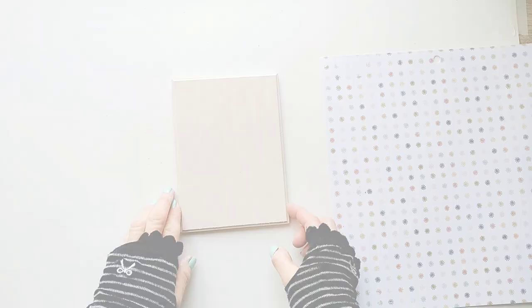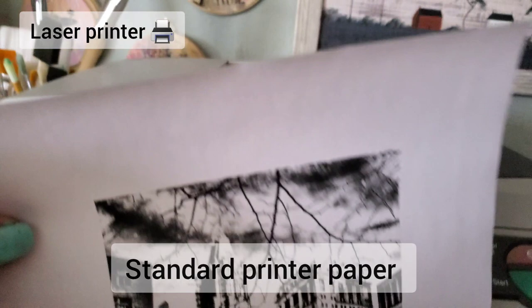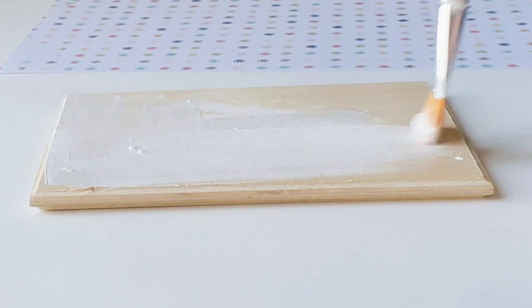First let's make the laser transfer. By the way, when I talk about a laser printer it also refers to a toner-based photocopy machine, so you can just make photocopies of your photo and use that. We need to print a mirror image of our photo on standard copy paper. Before we begin the transfer I'm going to coat the wood with a thin layer of white paint since it will help make the final transfer a little brighter.